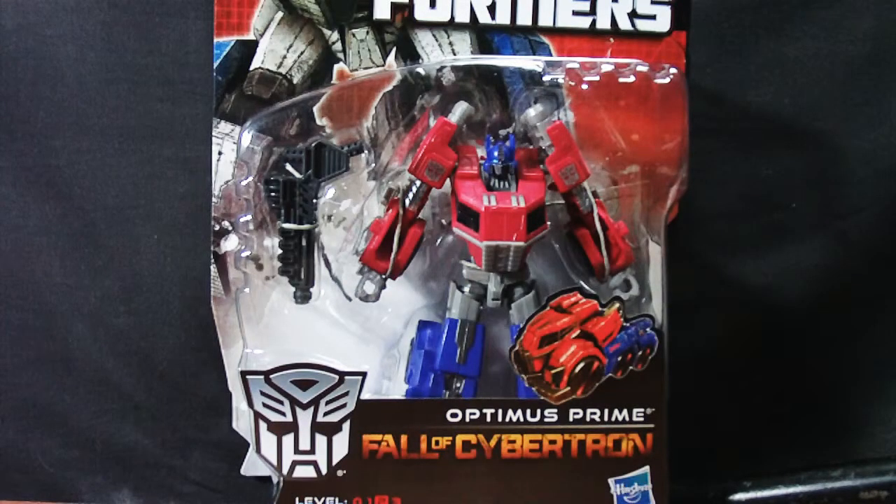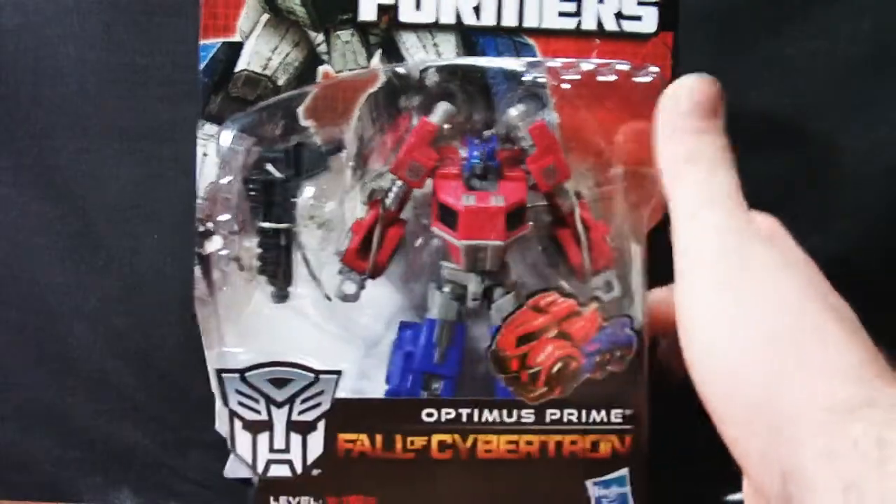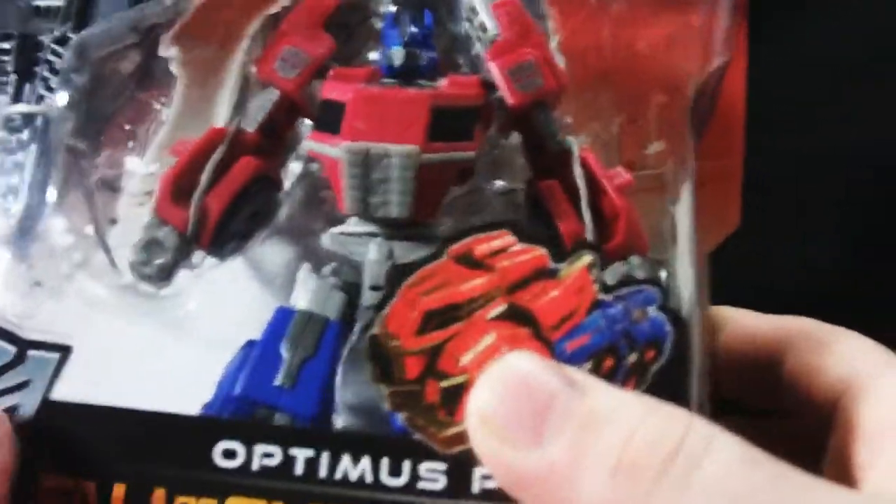Welcome back faithful neckbeards and nerdettes to Spider's Toy Review on YouTube.com slash Pychromes. Today we're looking at Transformers Generations Optimus Prime from the upcoming Fall of Cybertron video game. As you see in his package still, or as I like to call it for Transformers, Stasis Lock.